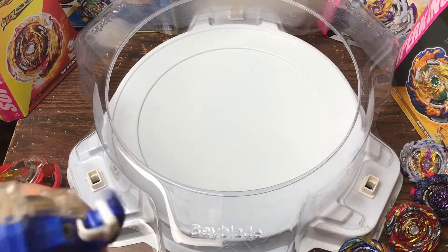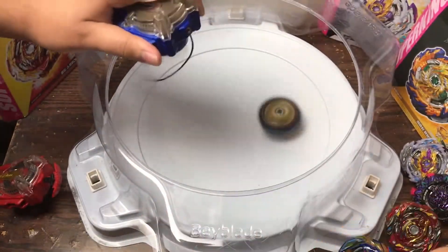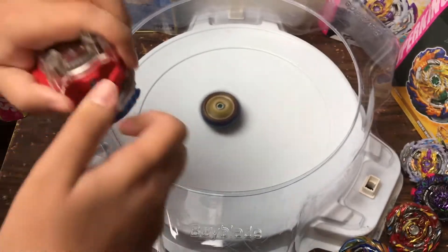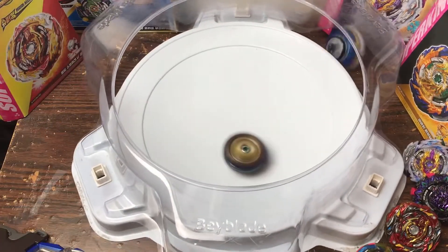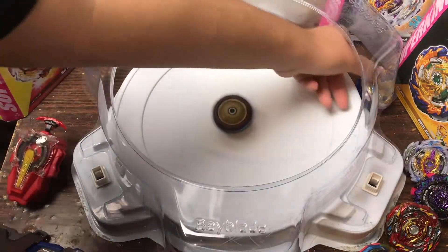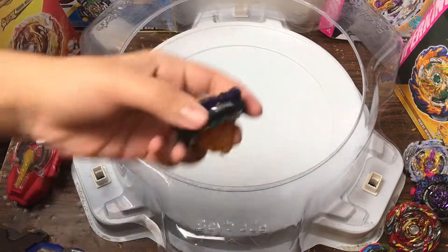Alright, we're gonna do another battle but this time I'm gonna hard launch Fafnir. 3, 2, 1 — go! 3, 2, 1 — go! Okay, that's a stadium out by Fafnir — interesting. I guess the rubber created a lot of friction.